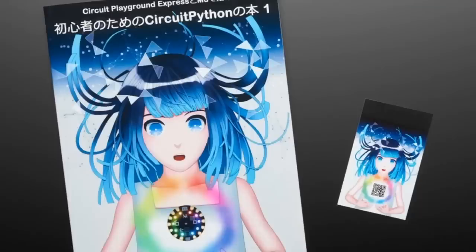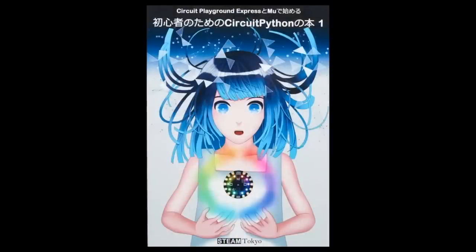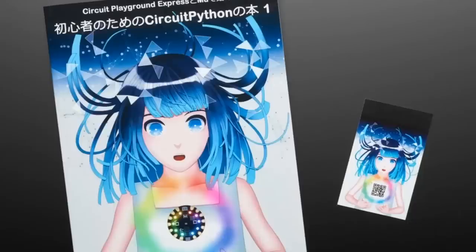We now have the Book of Stock — the Steam Tokyo book. It comes with a little card, and the password is on the back. It's in Japanese, don't forget, but it is so cool. It's got great graphics and it covers CircuitPython and CircuitPlayground Express. So if you want to pick one up, please do to support the author.